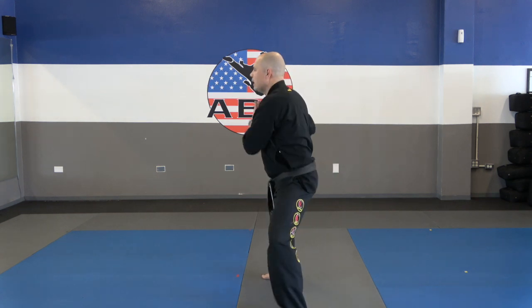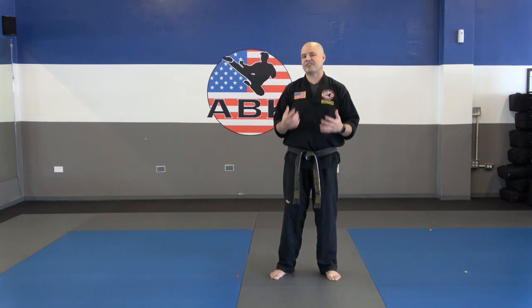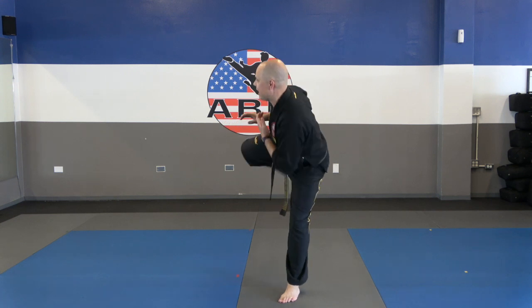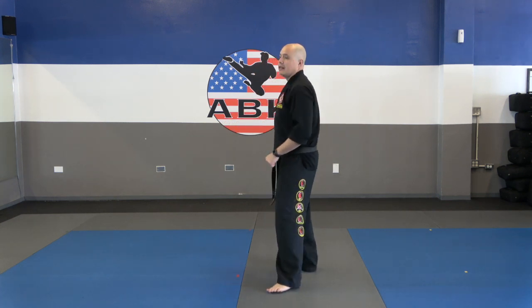Let's do self-defense number five — that is against the rear shoulder grab. The most common problem with this one is people take too large of a step. You only want to take a small step — half a step forwards. Then side kick, tiger claw, tiger claw. Now let's see you do it one time on your own. Self-defense number five, rear shoulder grab. Go.